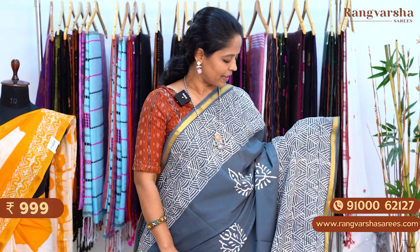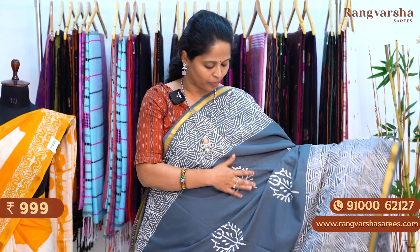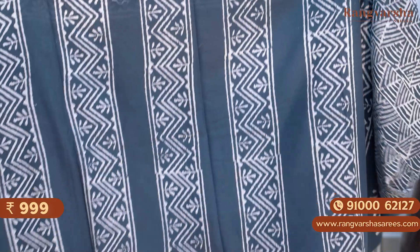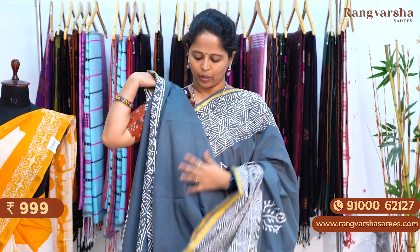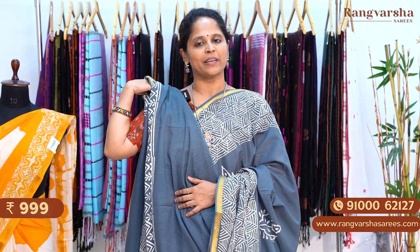A grey color mulmul cotton saree. The saree has printed borders on either sides — a contrast white color printed border. Throughout the body we have printed white color. The pallu has complete vertical stripe lines — a printed pallu. The blouse is a running blouse with printed border for the sleeves. The saree is priced at 999 plus shipping.